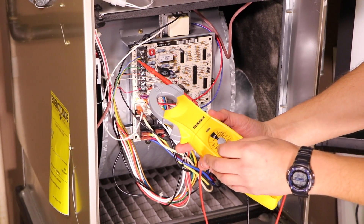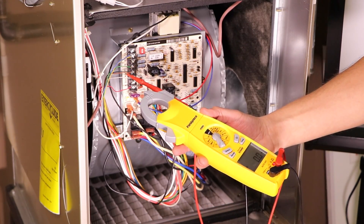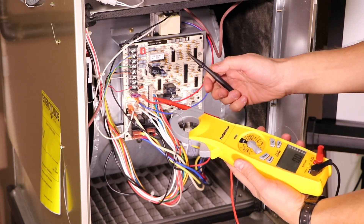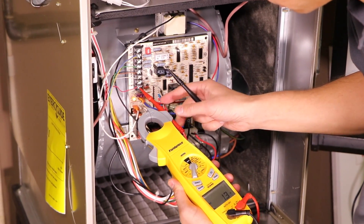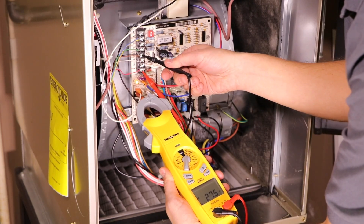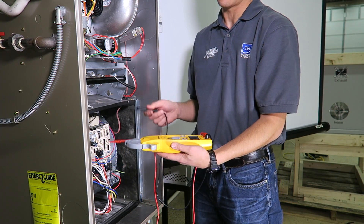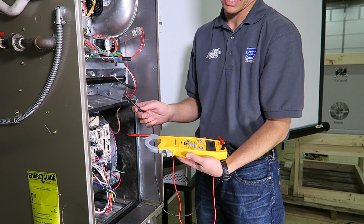We're taking our voltage reading on the AC side, so we turn the meter to volts AC. We have a 50-amp and a 400-amp choice — for a furnace we're well under 50, so we'll use that selection. On the circuit board I'll go to R and common, and we get 27.5 volts AC. It's that easy. You could do the same on an outlet, a motor, or the main power — just put one lead on each end.